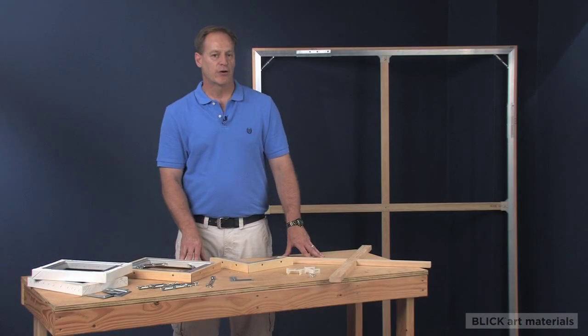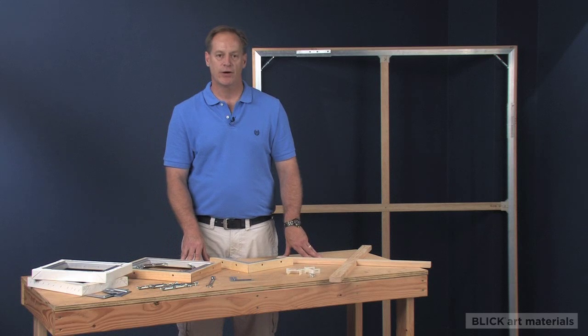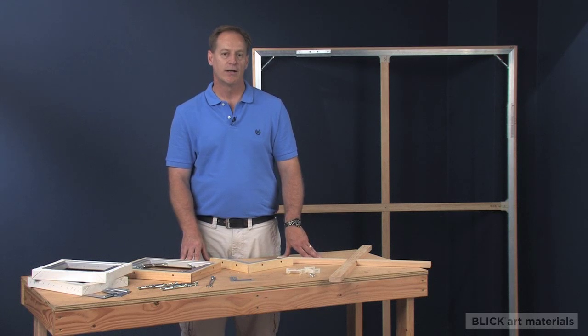Best Aluminum stretcher bars will not warp, so whether your artistic creation is headed for a museum or your living room wall, Best Aluminum stretcher bars will make it look amazing.